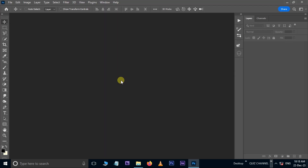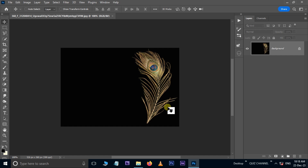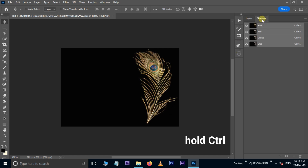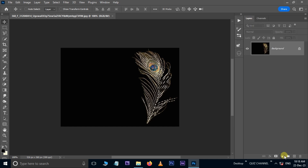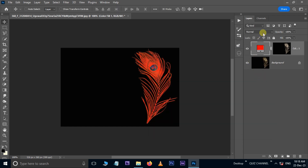Let's continue the same process on the other image. Go to the image folder, select the first image, drag and drop it into Photoshop. Go to Channels, hold the Control button and click on the red channel thumbnail. Now take the Solid Color adjustment layer, enter 255 in the red channel and press OK.